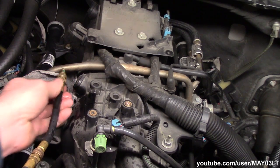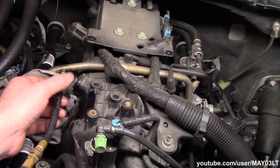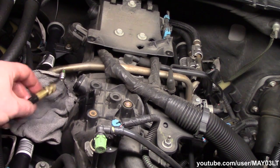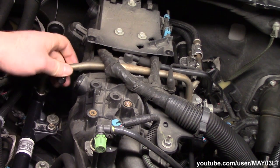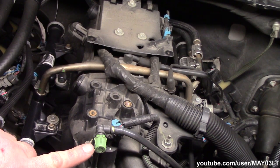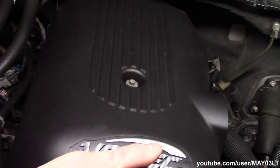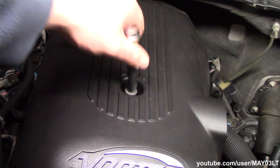I'll spare you guys the lecture on the dangers of gasoline and flame. I've just seen how the stuff's flammable. Take our little cap, put him back on there. You know how many people think that this is the fuel pressure test port? It's not.